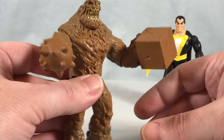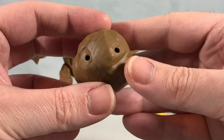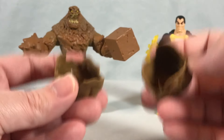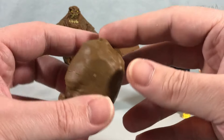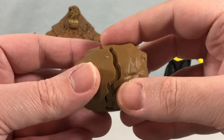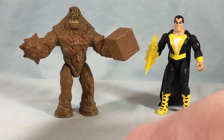He's got a thigh swivel, and from there down is one solid piece. He can't really hold any accessories, but that's fine because the accessory he comes with is a clay boulder rock piece. The packaging says two accessories, but it came in one bag as two halves — so I'm not sure if they're counting that as two accessories or if I'm missing a second one. Either way, accessories are not really the strong suit here, but the figure looks good.